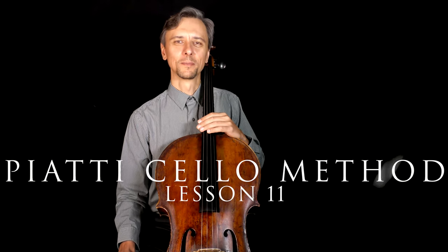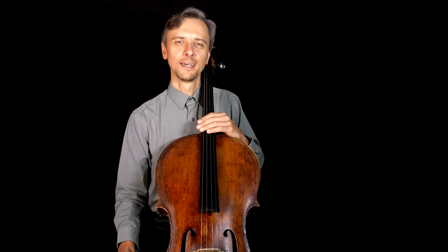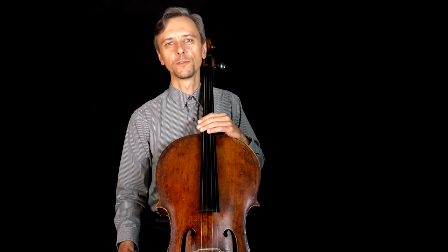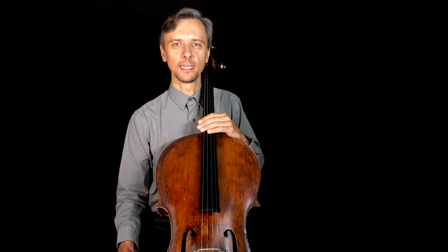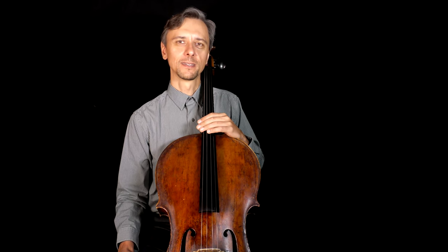Hello everyone, this is Maxim. So good to have you back. Today we'll be working on fingering exercises you can find on page 25 in the Piatti cello method book.